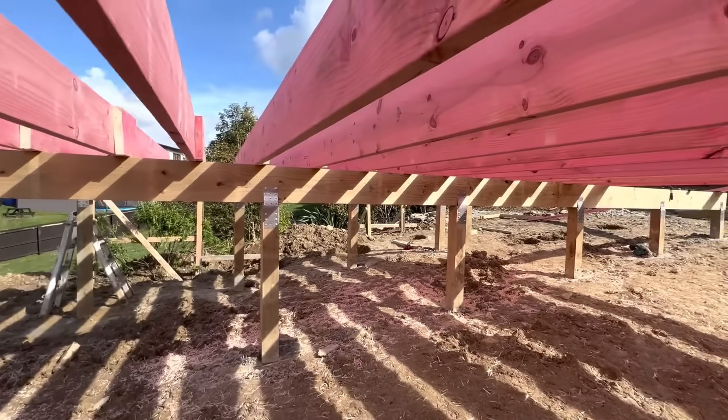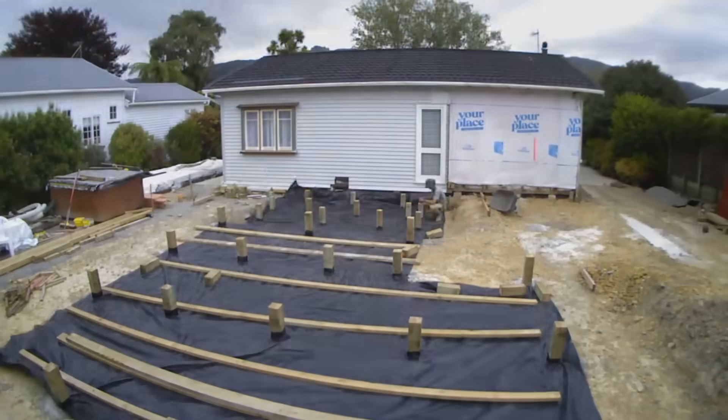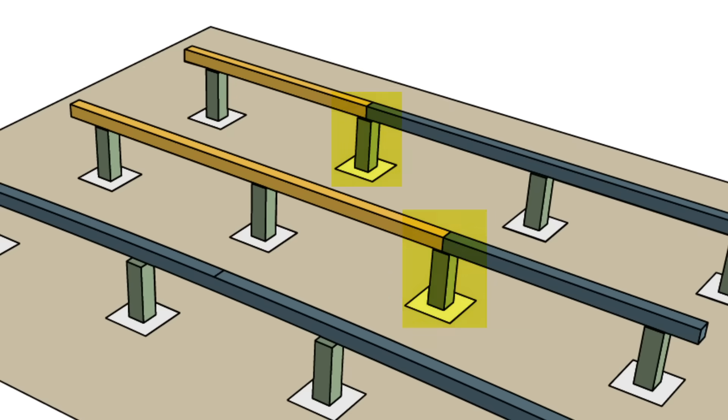Bearers sit on top of the piles. I like to install the piles and then use a laser level to cut them all to height. When you lay out your bearers, if you're laying multiple lines of bearers, make sure you stagger the join. Also note that joins are made directly above piles.